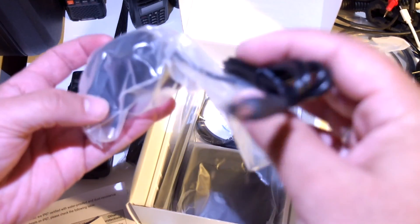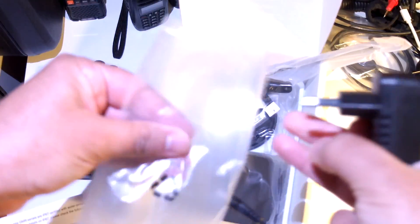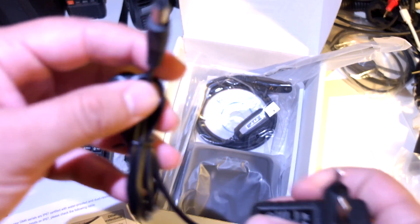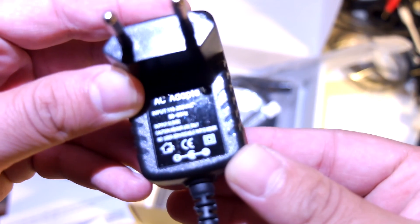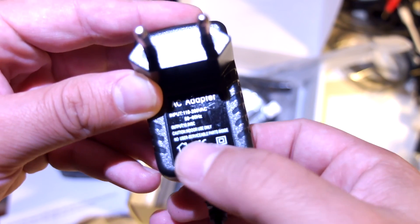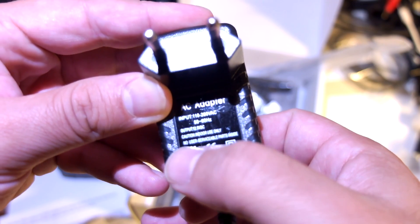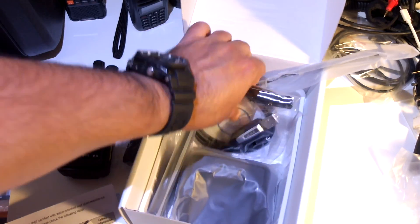Here is the wall charger. Output 12.5V — it doesn't say the amperage or current. We will measure it.